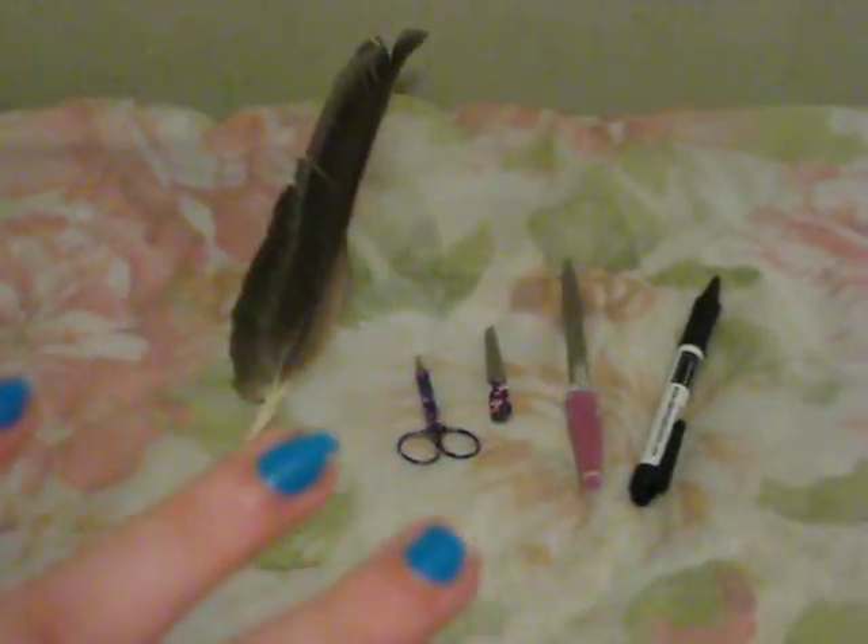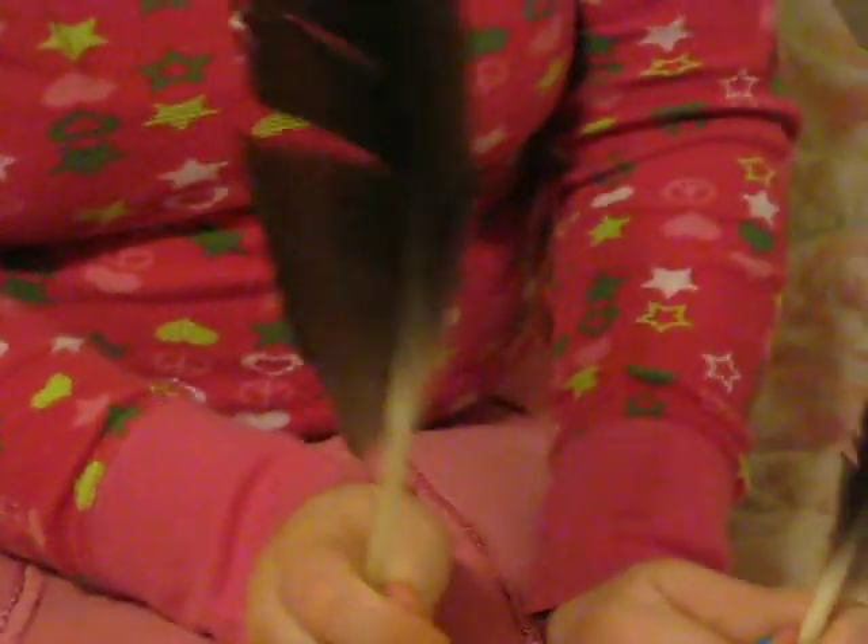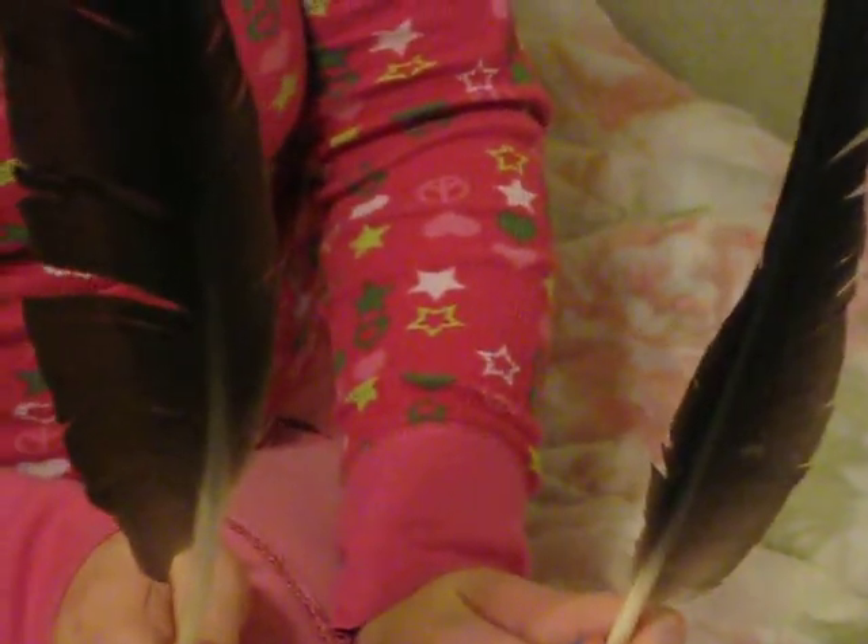Point the camera at my hands — keep it on my hands, don't show my face. Can you see my hands? Yes. I'm going to move this out of the way. First, start with your feather. I have another feather over here that I already turned into a quill. Can you see both feathers in the camera? Yes, good.